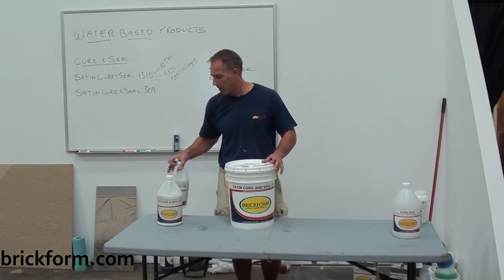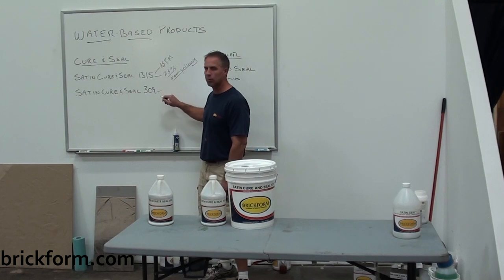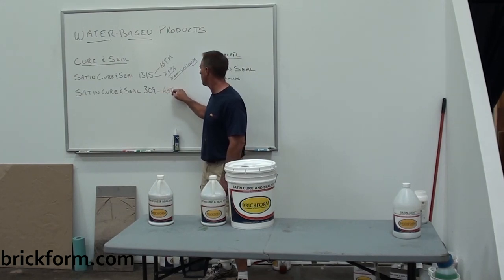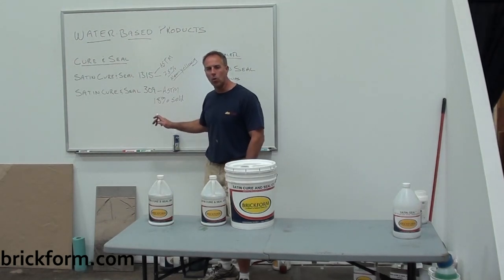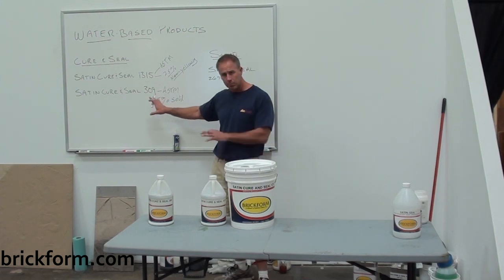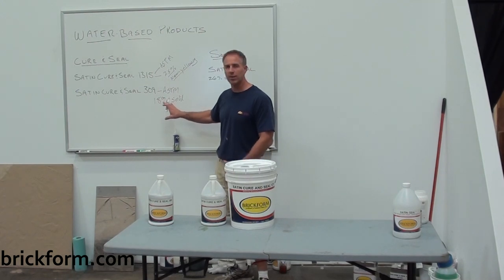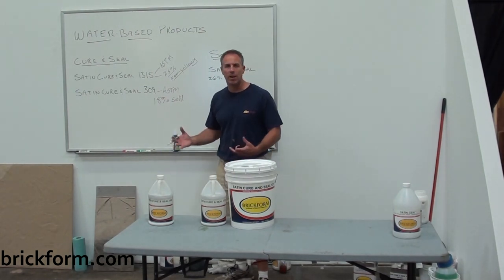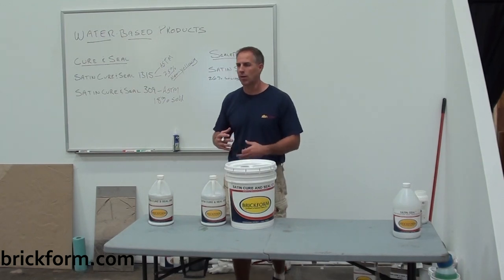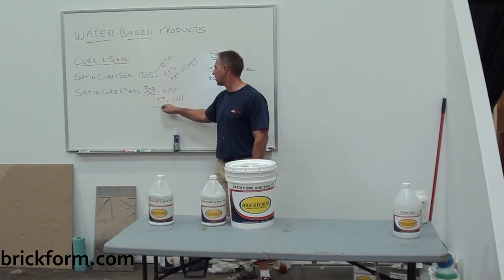Moving into the 309: the 309 also references an ASTM standard. It's an 18% solid sealer. According to the ASTM standard 309, having a yellowing-type acrylic in a 309 sealer is acceptable. However, with ours we use a non-yellowing acrylic in that product, so either one is going to comply with non-yellowing. But the 309 is going to have a lower solids count.